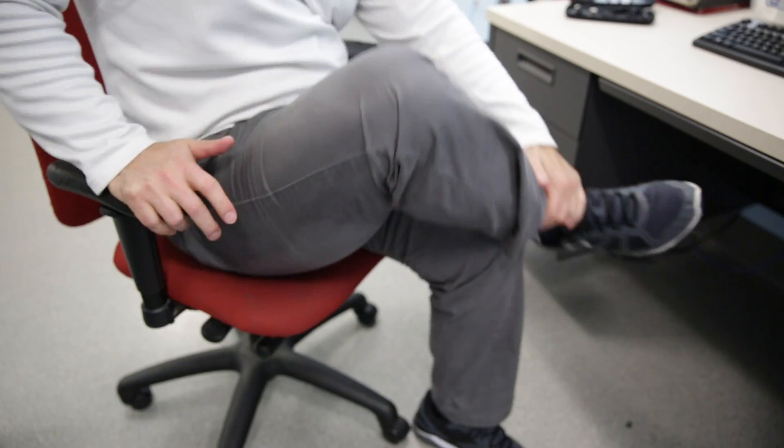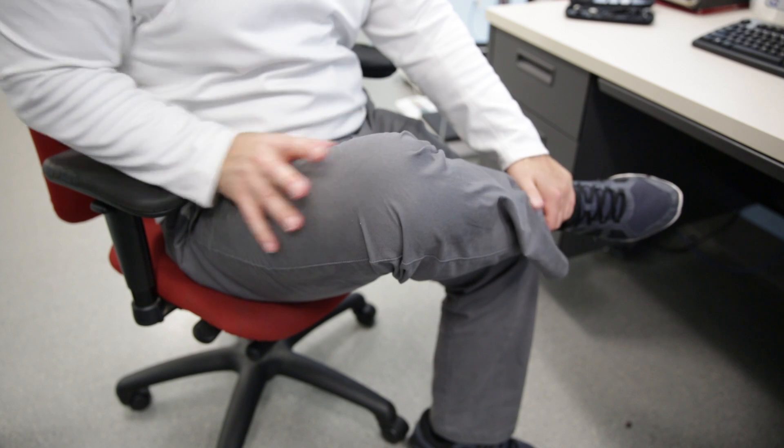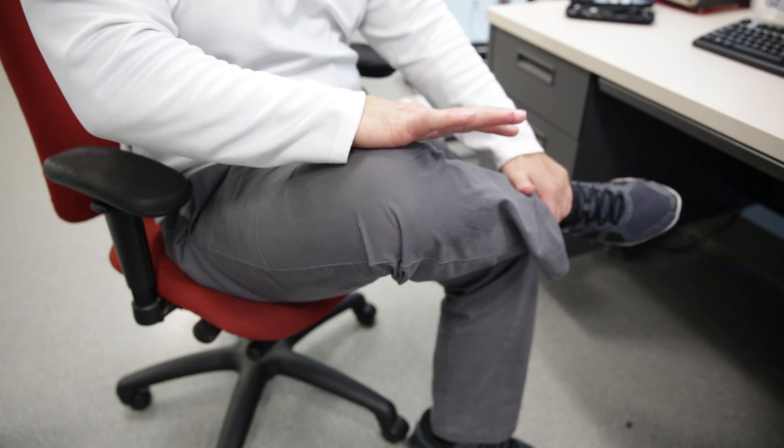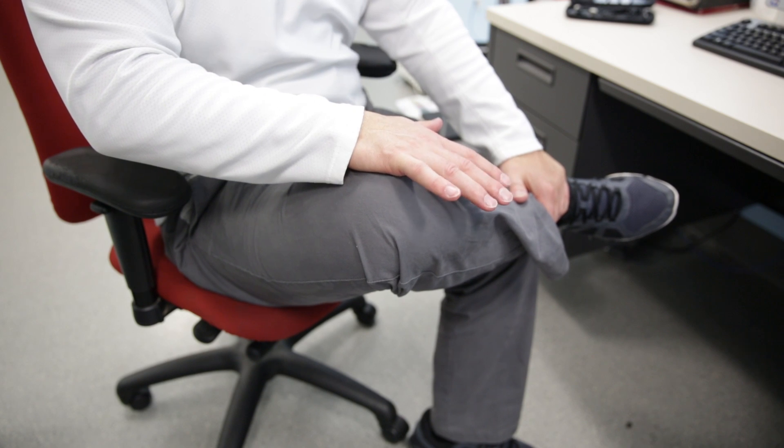Next one is a hip stretch. You're going to cross your right leg until it's about 90 degrees. You're going to sit at the edge of the chair, keeping your back nice and straight. You're going to grab your right ankle and you're going to push slightly down on the right knee until you feel tension on the right hip.